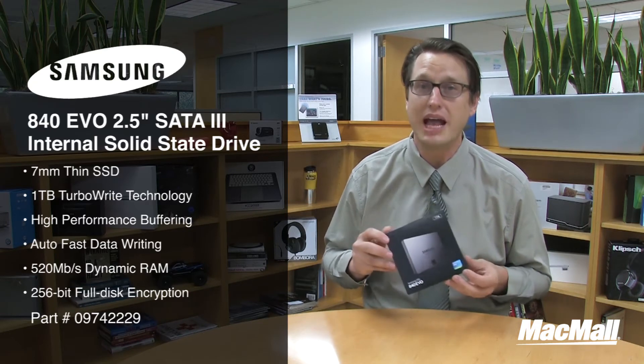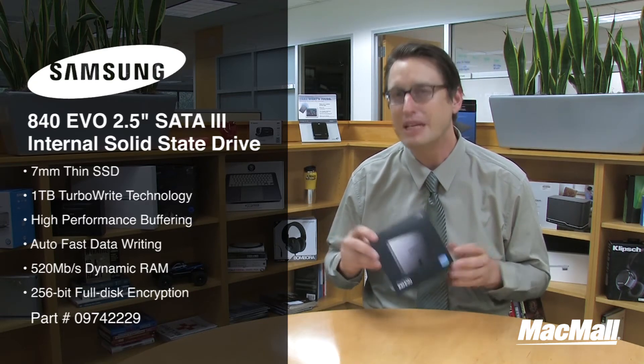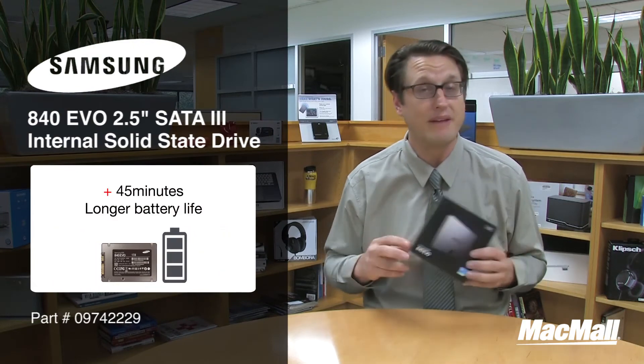It's got RAPID technology and dynamic RAM with sequential write speeds of up to 520 megabytes per second. That's so fast that it'll boot up your computer in about 15 seconds time, and it'll also improve your battery life by up to 45 minutes.